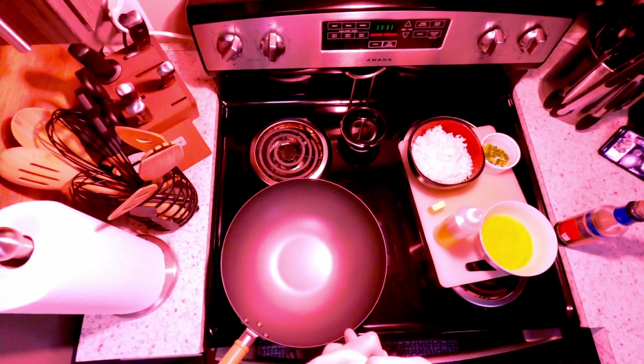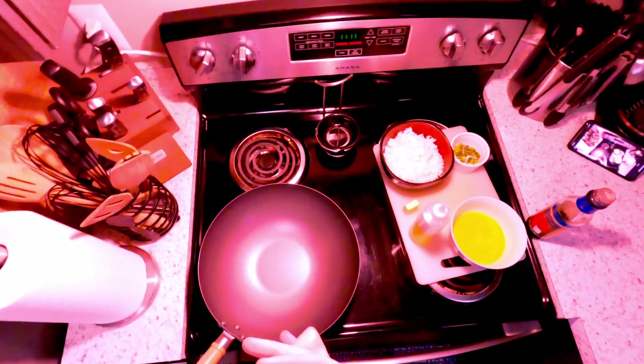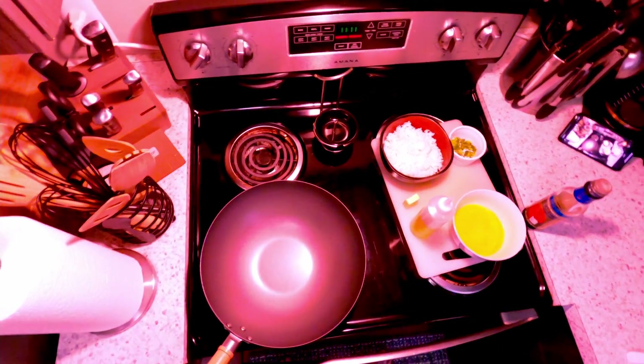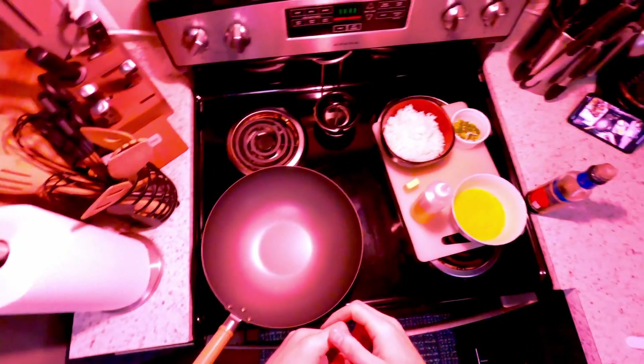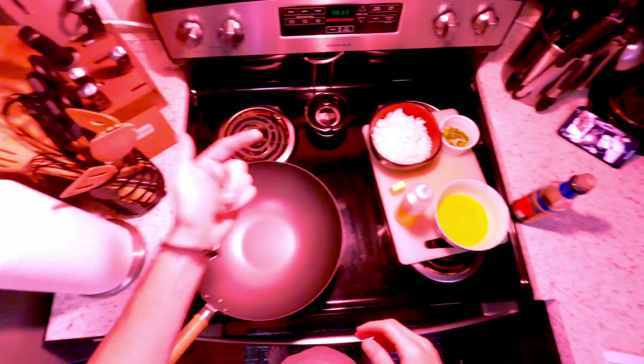You want a nonstick surface as best you can. Carbon steels work really well as long as they're well seasoned. Cast iron can work really well too, again as long as it's well seasoned. A nonstick works pretty well, but carbon steel would be my favorite. I doubt this pan is carbon steel — I got it at Aldi for like seven dollars and figured I'd experiment.